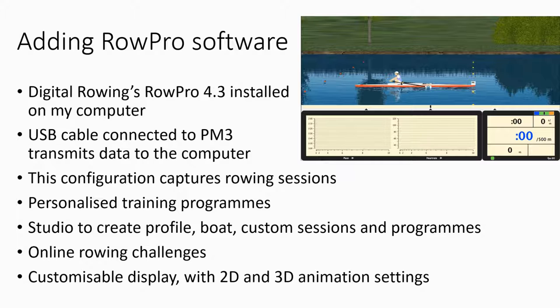I've got a fairly old computer, so I use Row Pro on its basic 2D boat view setting because I'm really only interested in the data it's capturing. The display at the bottom of the Row Pro screen shows a history of my 500-meter pace through the session, as well as my heart rate, and the bottom right of the screen looks very similar to the way the PM3 displays.